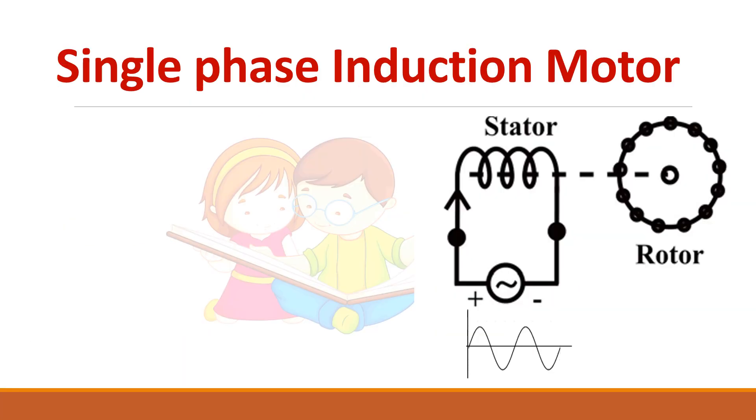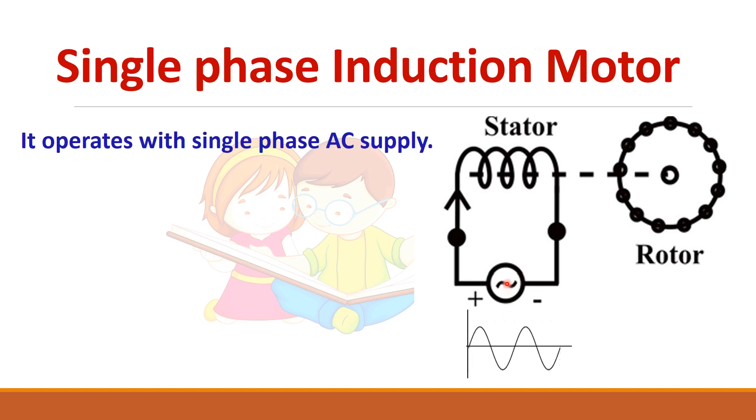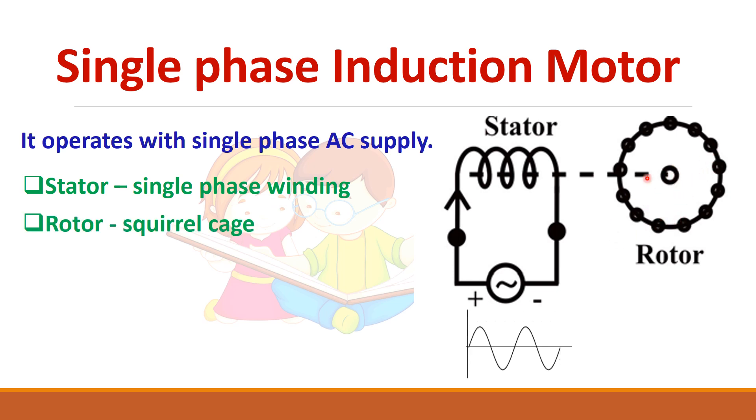A single phase induction motor is given a single phase supply. It consists of a stator and rotor. The stator has a single phase winding and the rotor is similar to that of a three phase induction motor — a squirrel cage rotor is used.